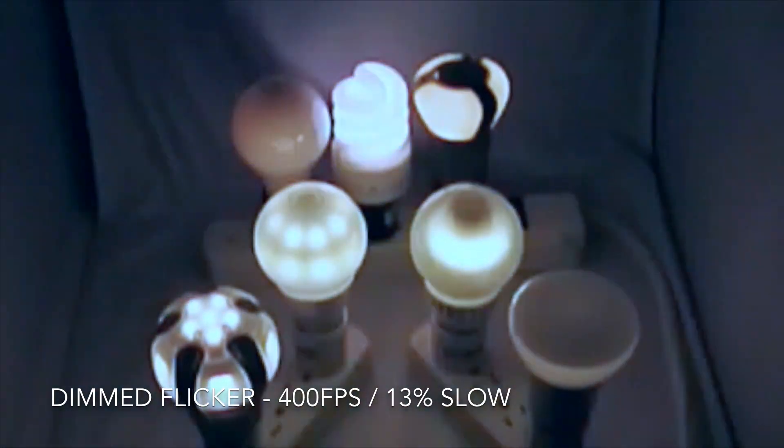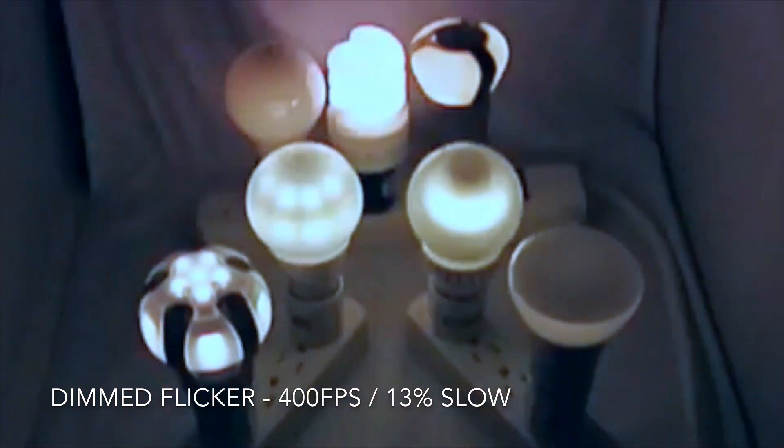With the dimmer turned down about 50%, flicker is no worse with the LEDs; however, the dimmable CFL is really bad.